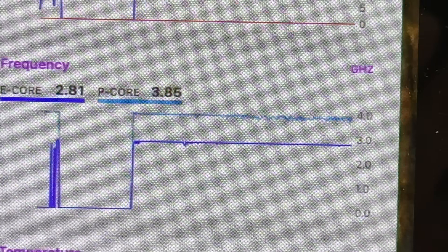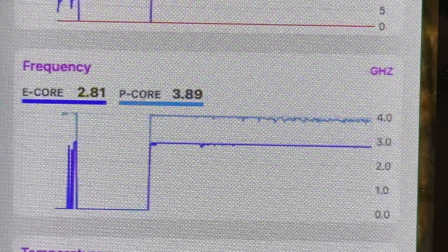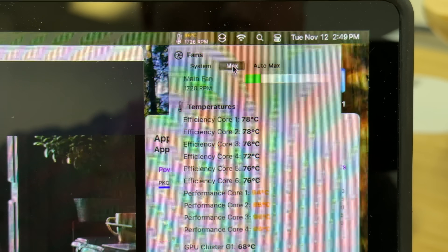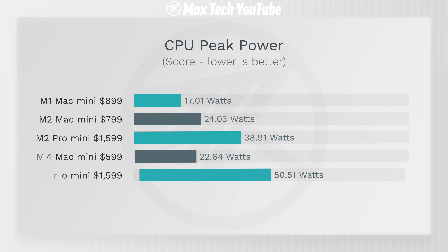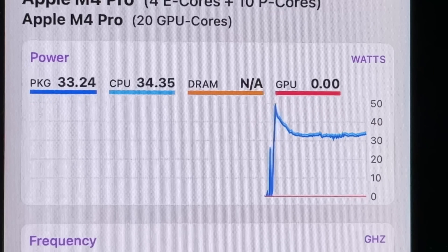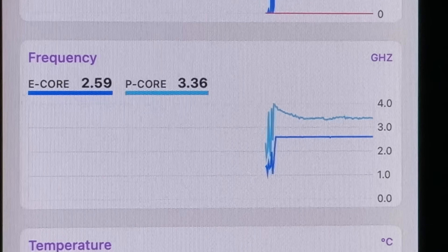Starting with the M4, this thing actually throttled right out of the gate — Apple chose to turn down the clock speeds and power so you have a relatively silent machine. When I turned up the fans to max it got just a little bit faster, maybe 10 more points. With the M4 Pro, running it regularly the wattage peaks at 50.51 watts, which is crazy compared to 22.64 on the M4 — that's over double the peak wattage.